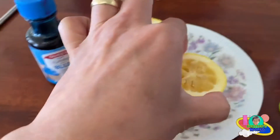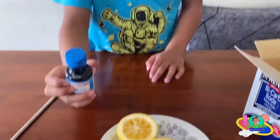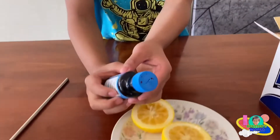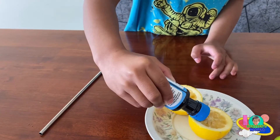Now that the juice already came out, you can put some food coloring in. Yes! Squeeze, squeeze.